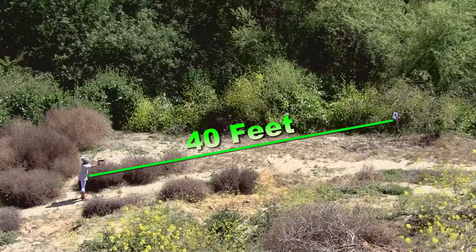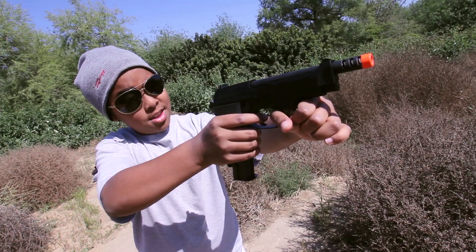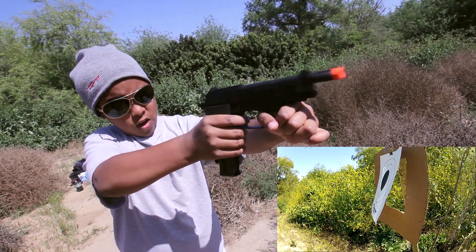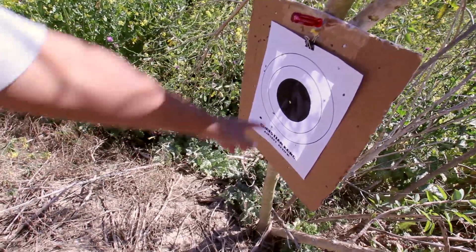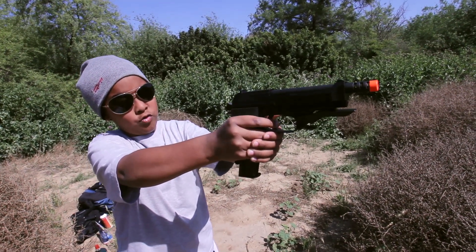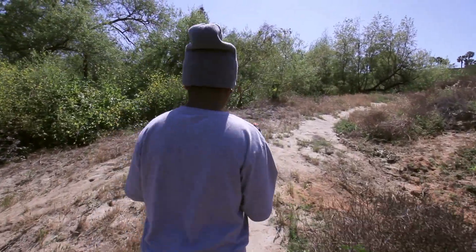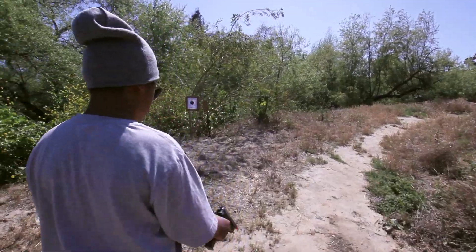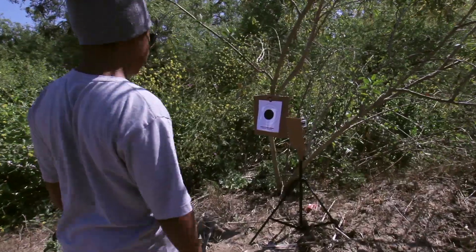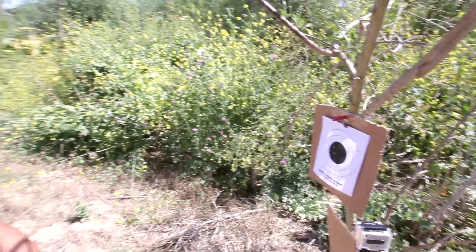That shot was okay — I got about a 15 or 20. One in the middle, one over there, one there. I'm going to go check to see what I hit and see what this guy did. Two here, one there, and one there. Not as good as last time, but okay.